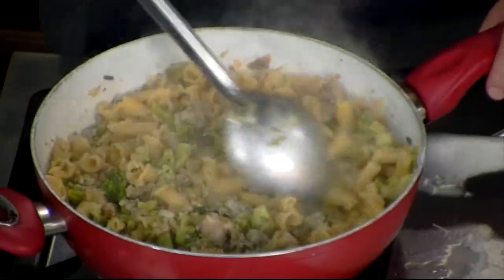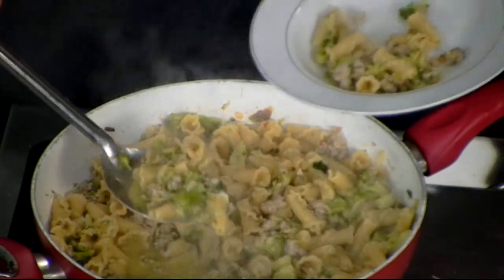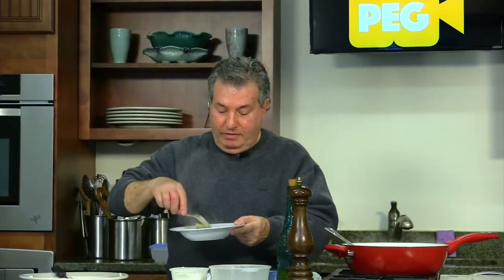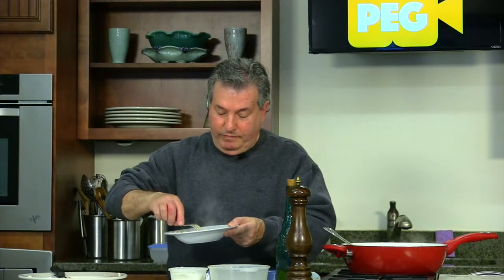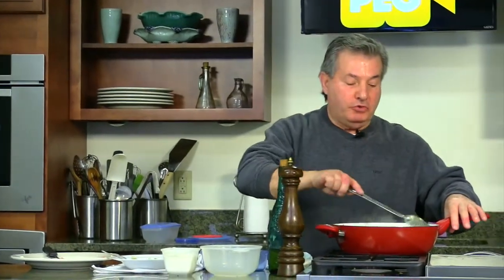Now we have to try — if this is good or not good. Delicioso! Very, very good. Simple, very simple, and cheap too — it doesn't cost too expensive. Thank you for watching the show. I hope to see you next time. Enjoy the day. Bye, ciao friend!